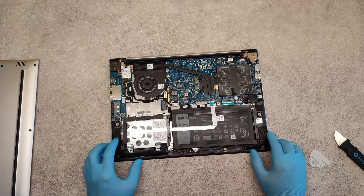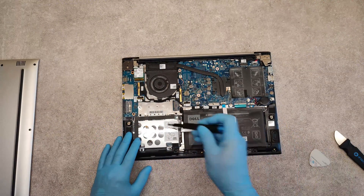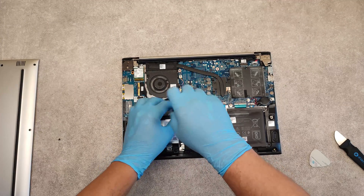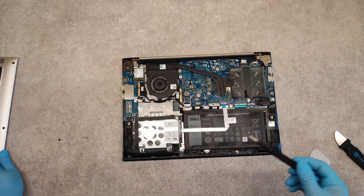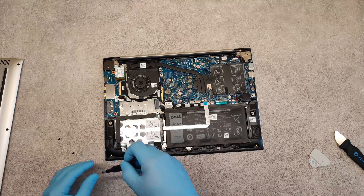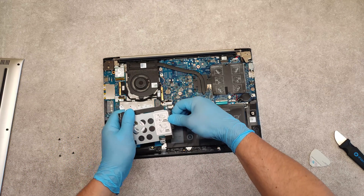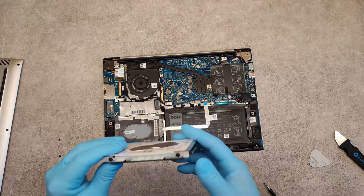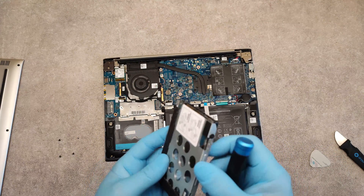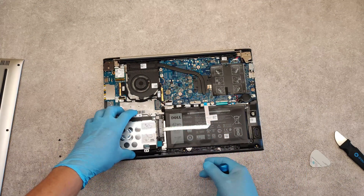If we want to replace the hard drive to upgrade it with an SSD for example, unscrew these four screws which hold the metal bracket to replace the hard drive, and lift it up, disconnect the serial connector. To replace the hard drive, just unscrew the four screws on both sides of the metal bracket, take out the old hard drive and place the new one in here, and in reverse order place it back.